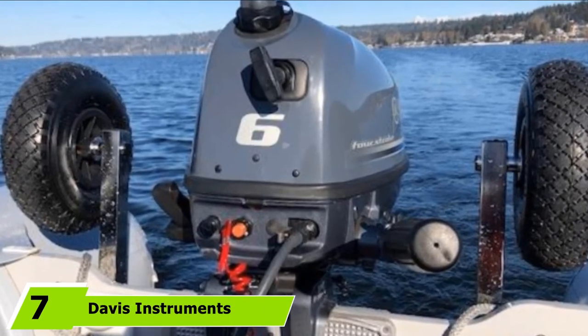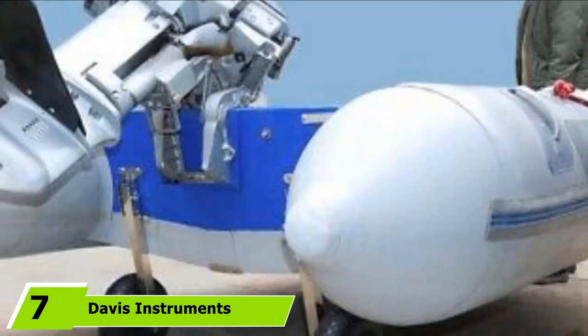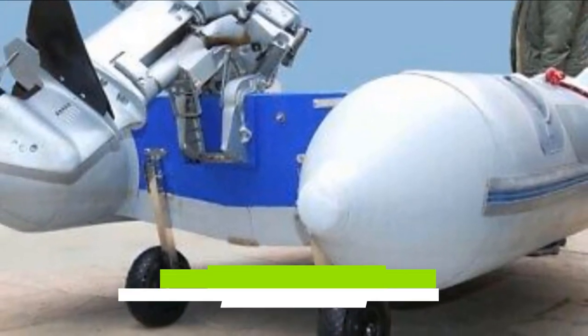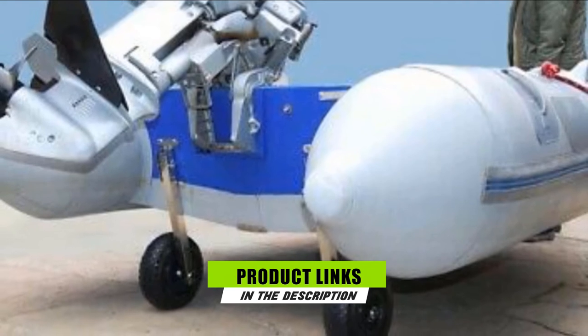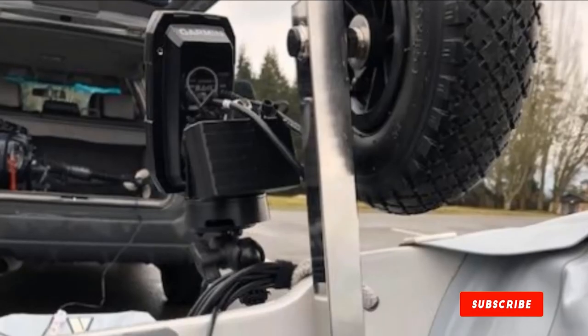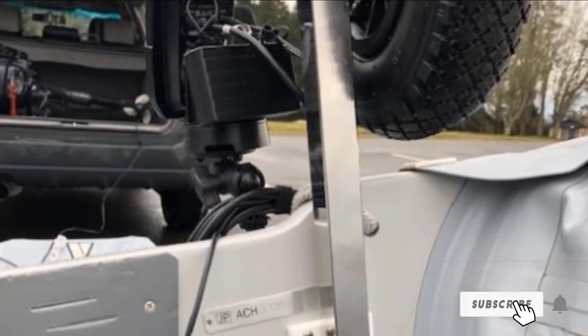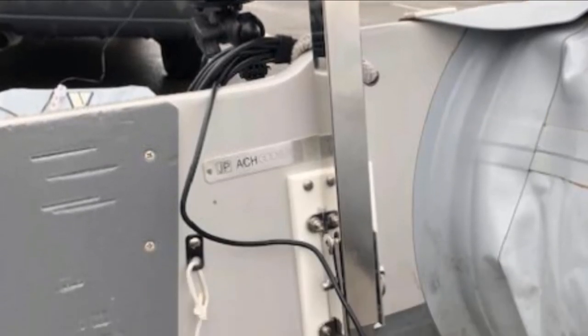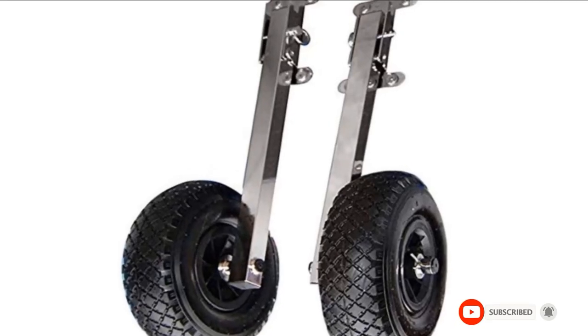At the seventh position of our list, we have Davis Instruments Wheel-Away Standard Boat Launching Wheels. These are made of stainless steel that provides greater durability compared to other models. The 10-inch inflatable tires are designed for all terrains and won't get damaged or punctured easily. Brackets are mounted on the transom and come with all the necessary hardware.